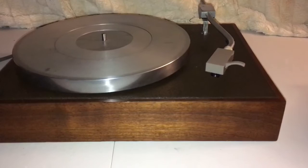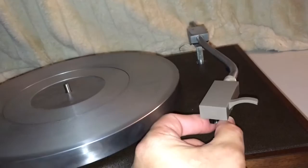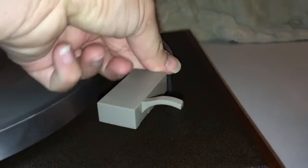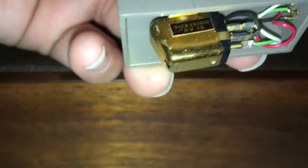I'm going to take you on a little tour of the Acoustic Research XA. First thing I'd like to point out is that the stylus on here is indeed worn out, but the cartridge, as you can see, is a Pickering XV-15. Very good cartridge.